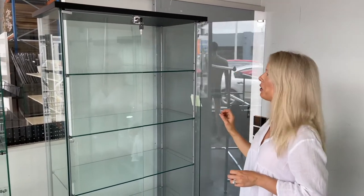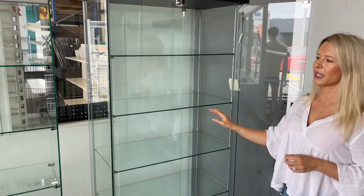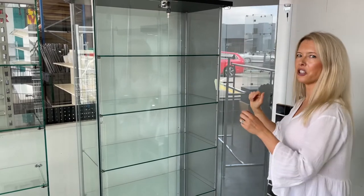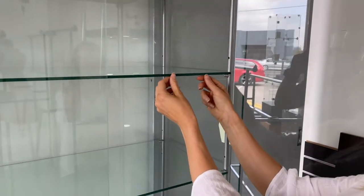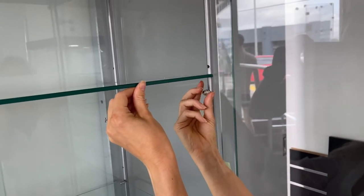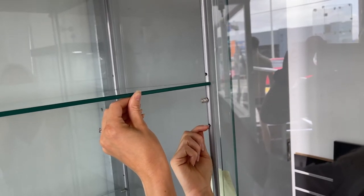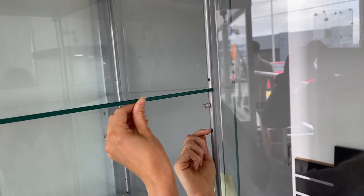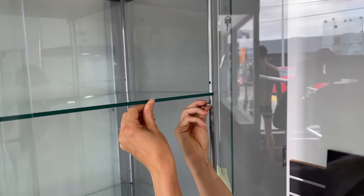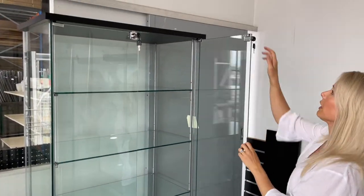The great thing about this one is that it has five levels and the levels are actually height adjustable. They're really easy to adjust — all you need to do is lift the shelf out of the unit and then unscrew the little feet that the shelf is sitting on. You've got 50 millimeters either way, up or down, to move it so that it suits the items you're wanting to display within the cabinet. Just screw it back in like that to keep it secure.